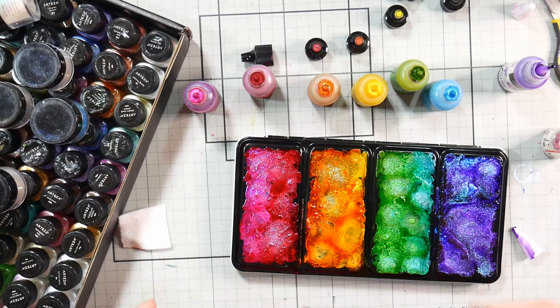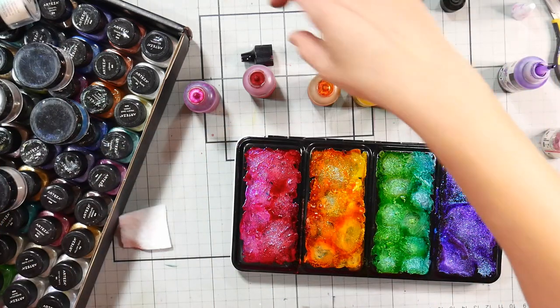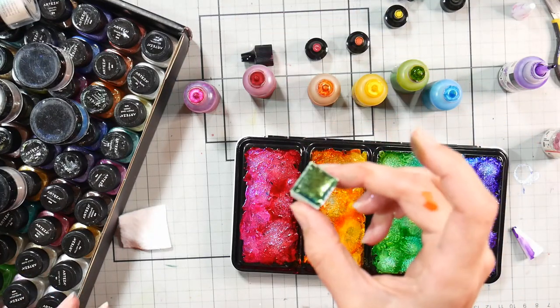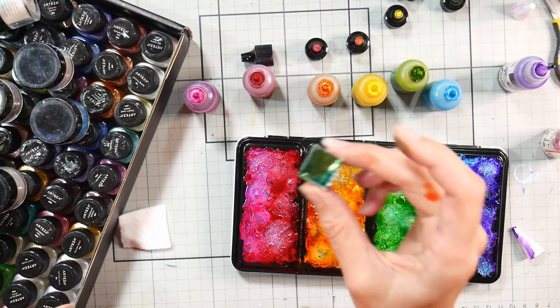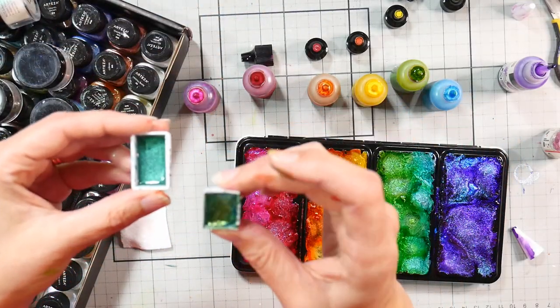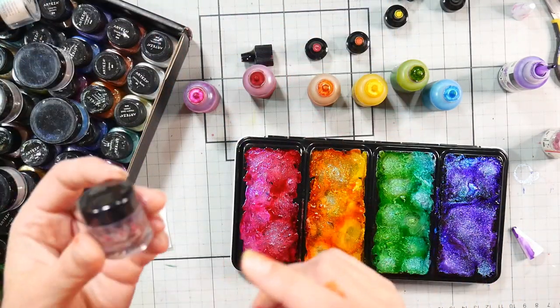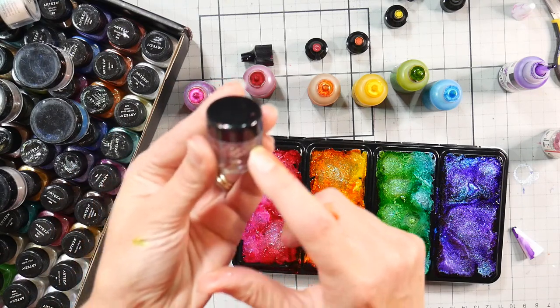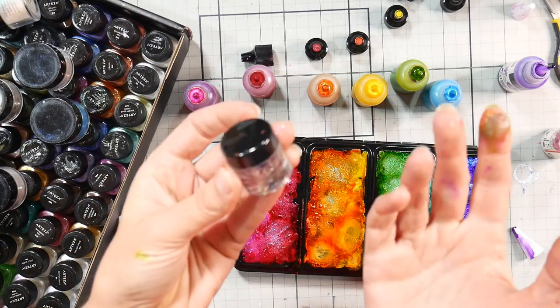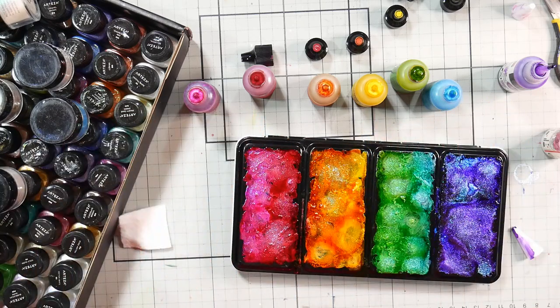We're going to let this dry. I'm also going to make some watercolors out of the Pearlex interference colors. I had a thought — the ones in the smaller containers seem to be a nicer, more dramatic chameleon powder. If I were you and buying these just to make watercolors, I'd just add the gum arabic and water right into the original jar and let them dry with the caps off — kind of like Twinkling H2Os if you remember that product.